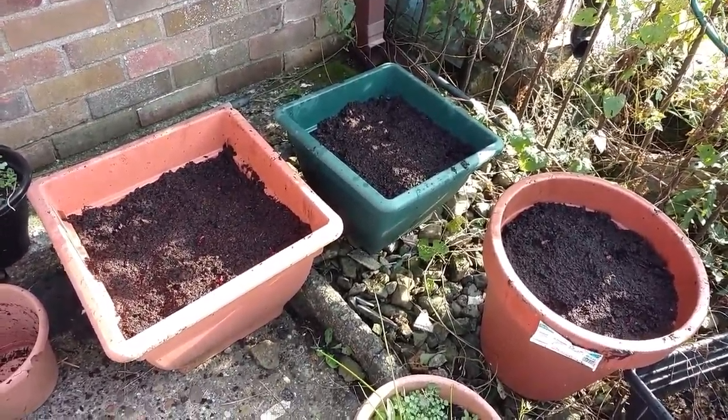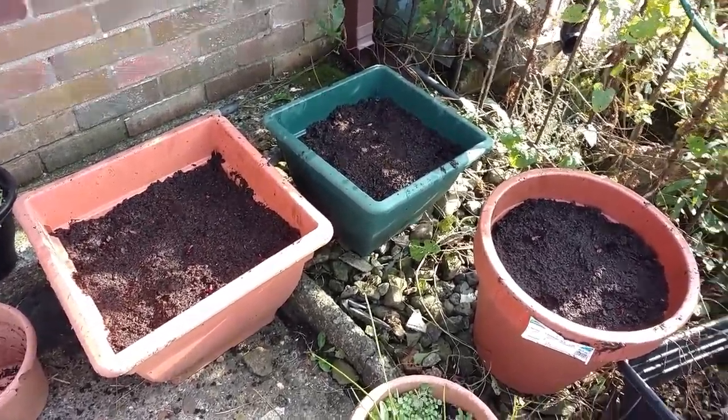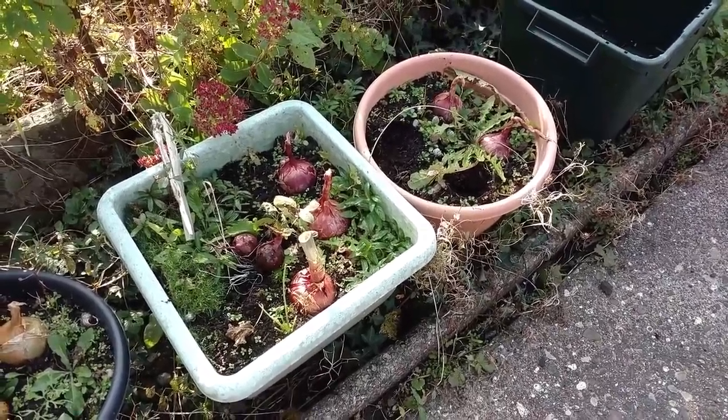Red summer onions, variety Electric. Only have to do all of those now, and maybe eat the existing ones — giving them to my next door neighbours as well.